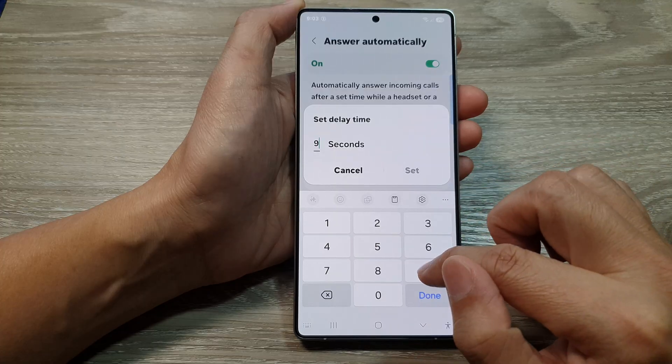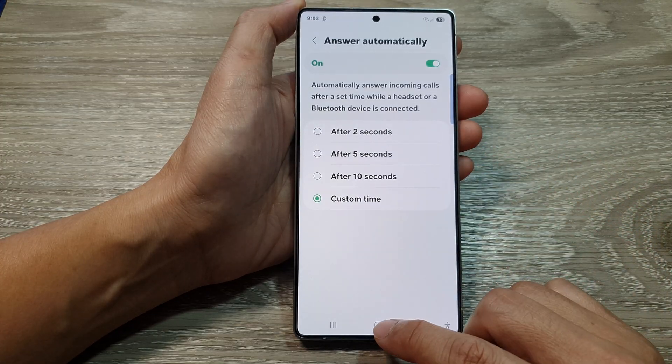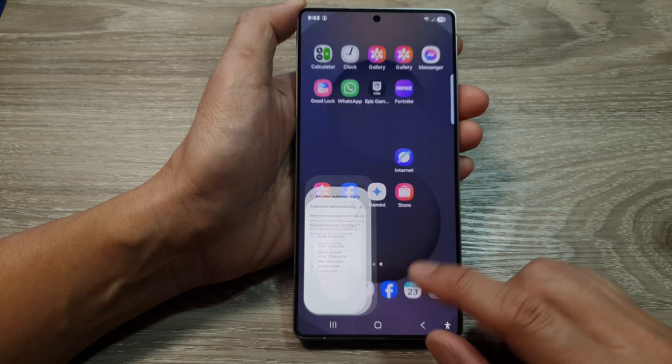The maximum you can set is 99 seconds. And that's it! Finally, tap on the home button to go back to the home screen.